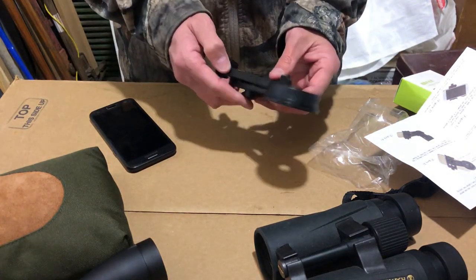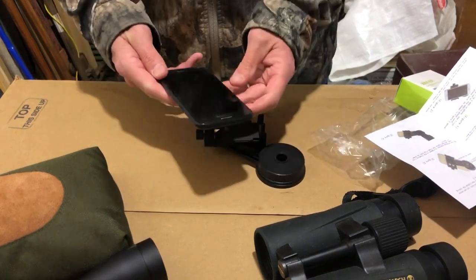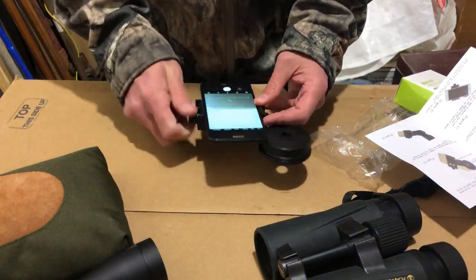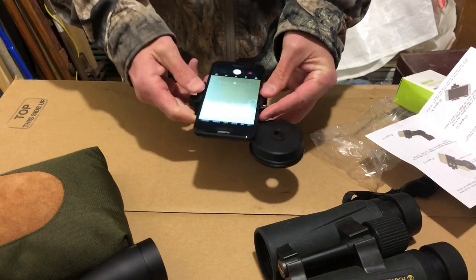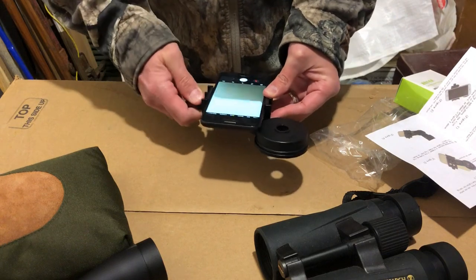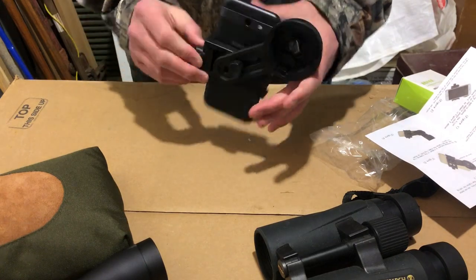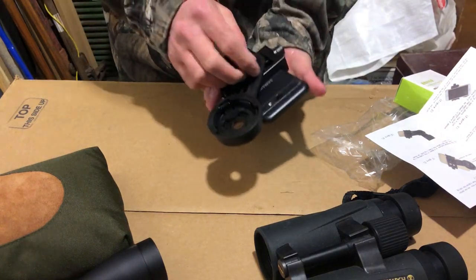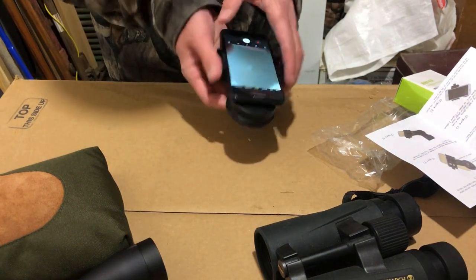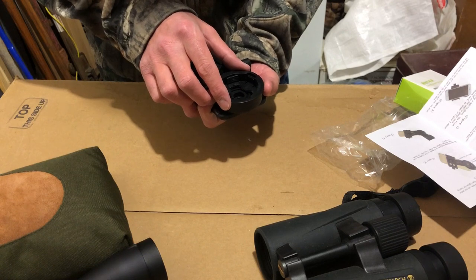Step one: attach the mobile phone. Alright, not too bad. It's got padding — it's soft in the back — and it seems to fit this camera really well. It's nice and tight; it's not gonna flop or fall out of there. Step two: adjust this round part so that it is directly over the camera eye piece, and then tighten.